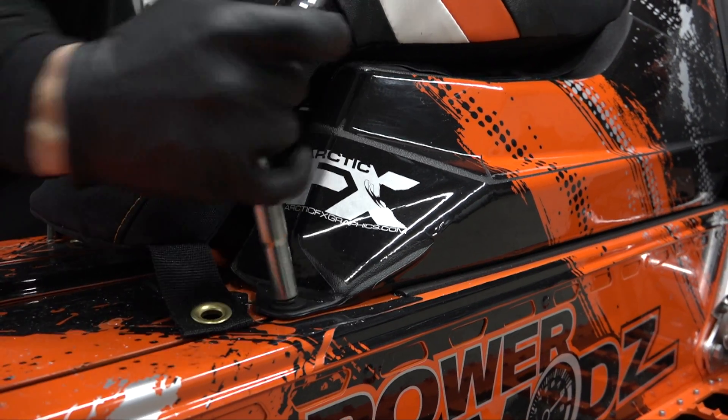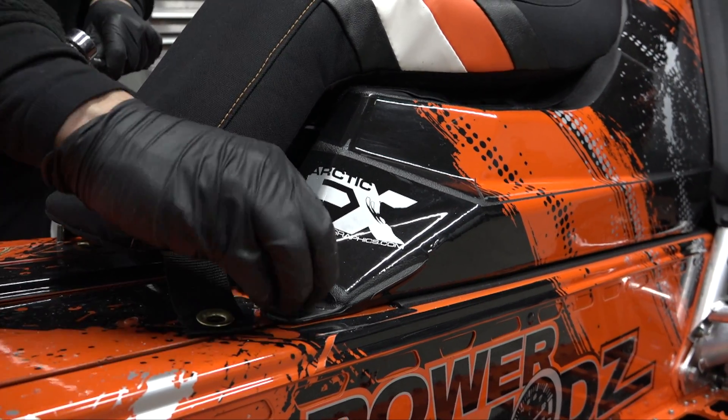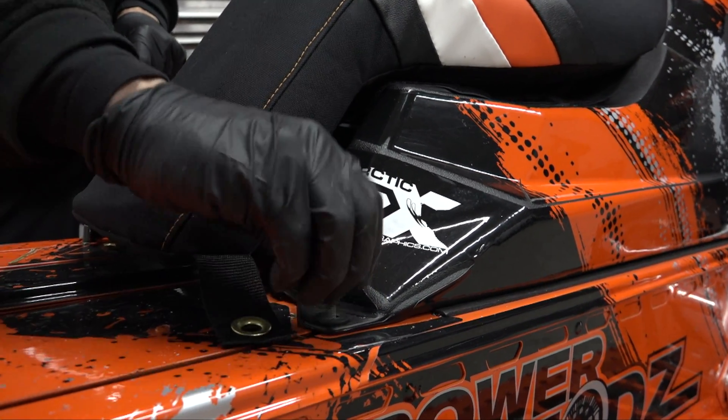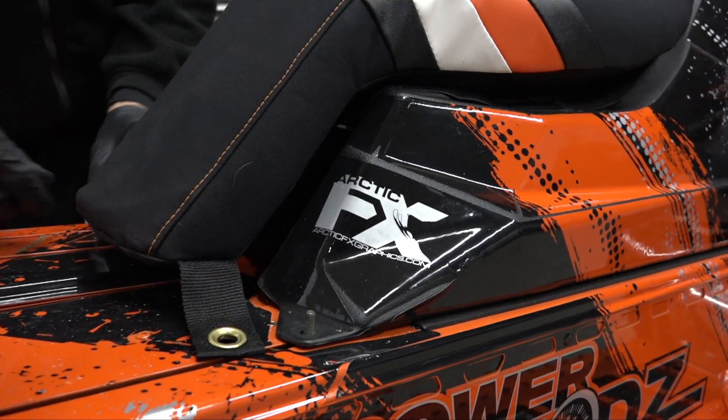It's a little stiffer foam because you don't want your knee bottoming out on the gas tank. When you're riding on your knees — that's what we do a lot — switching from side to side or whatever.